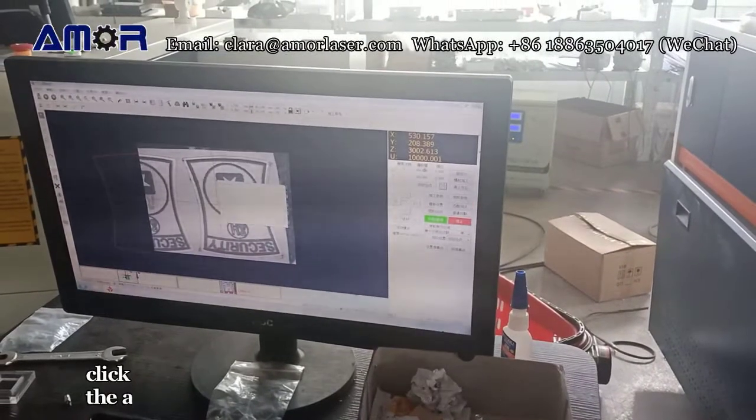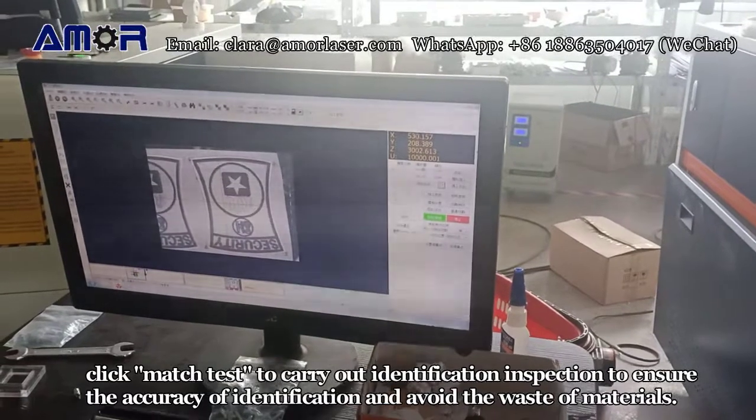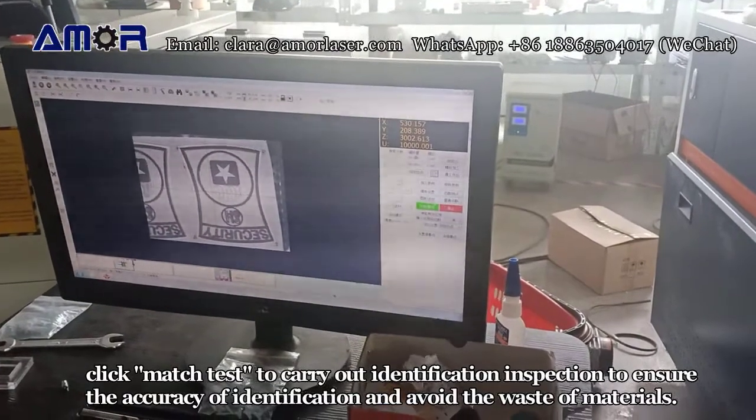After completing the setting, click match test to carry out identification inspection, to ensure the accuracy of identification and avoid the waste of materials.